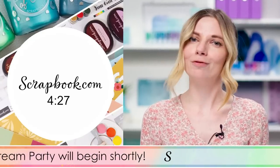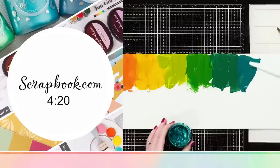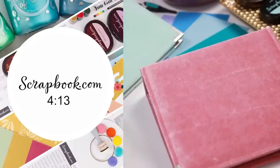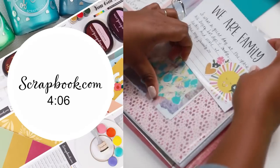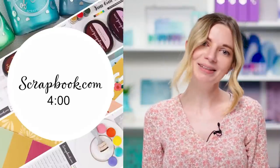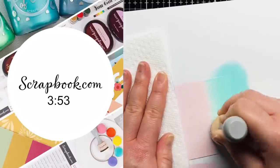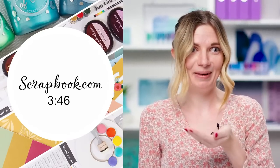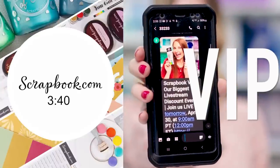Are you ready to become a VIP? If you have a cell phone you can text on, consider this an exclusive invitation. As a VIP, you'll receive special secret offers via text — usually free, must-have craft supplies from beloved brands. Sometimes we send insider knowledge about upcoming deals, coupon codes to lower your cart cost, or first notice on new releases. Sign up and become a VIP at scrapbook.com.